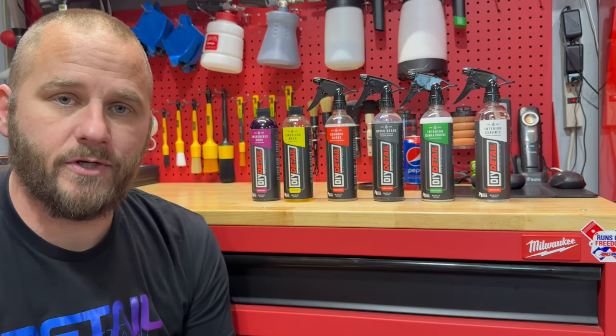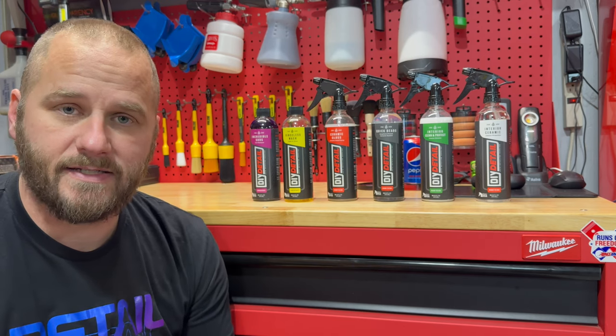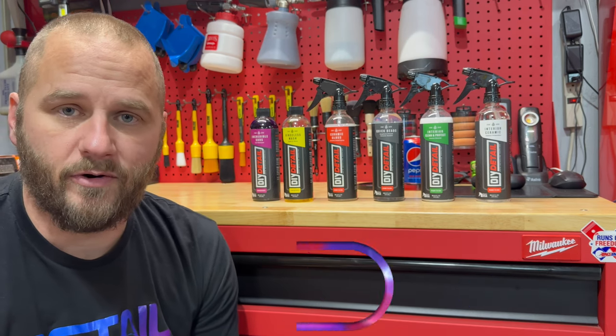Before we get this video started, if you like detailing videos, product review videos, ceramic coating videos, how-to videos, and videos like that interest you, take a second, go down below the video, hit the subscribe button, and turn on the little bell right next to it so that every time I upload a video, you do get notified.